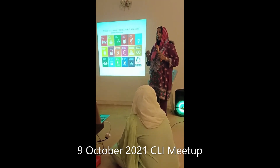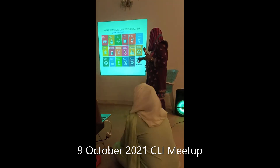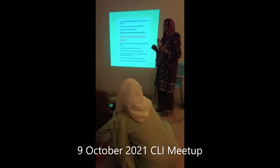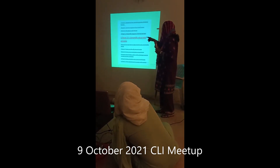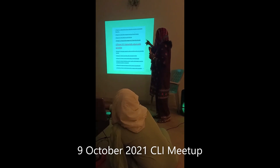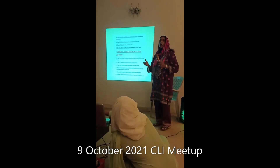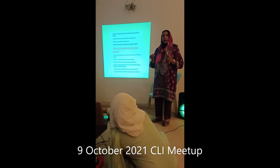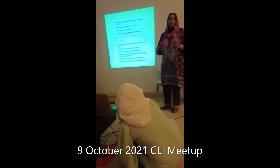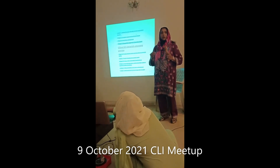Goal 12 is to ensure sustainable consumption and production patterns. These are two things related to the environment that you can act on. If we do it, then home-based people will be able to contribute to the Sustainable Development Goals. It is very important that we all play our part, and we have to achieve this by 2030.